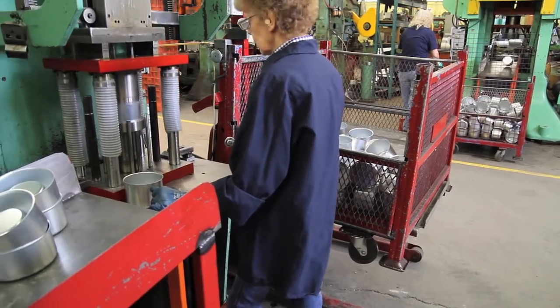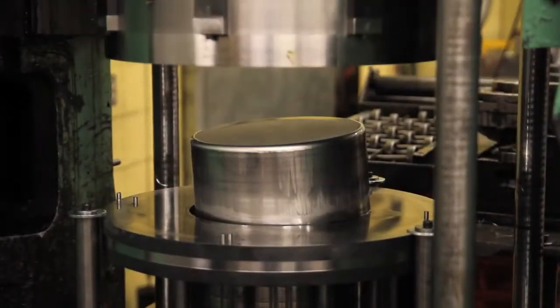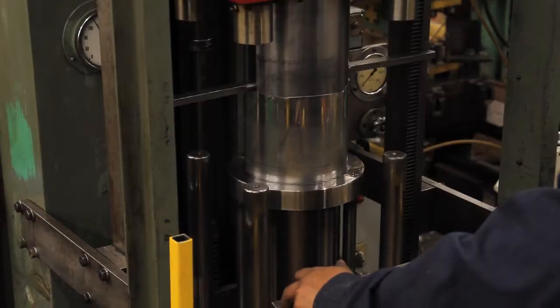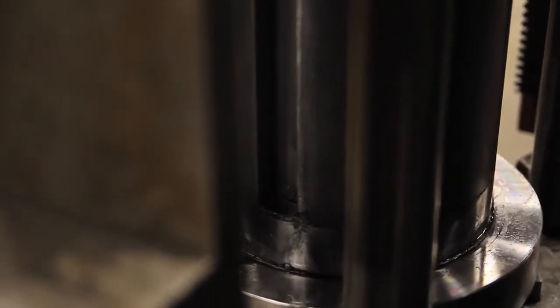When a greater depth is required on a drawn part, this must be done on successive redraw operations. When the part is redrawn a number of times, it is called a deep drawn part. At Tri-PAR, some of the most severe deep drawn parts we have have depths of five to six inches with diameters of only one and a half inches.